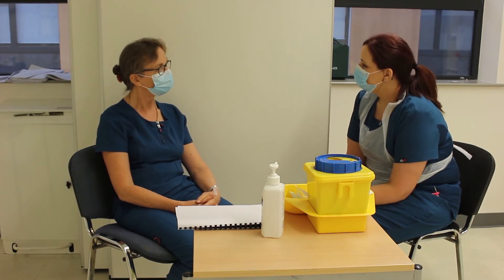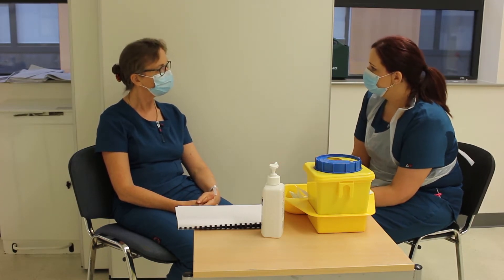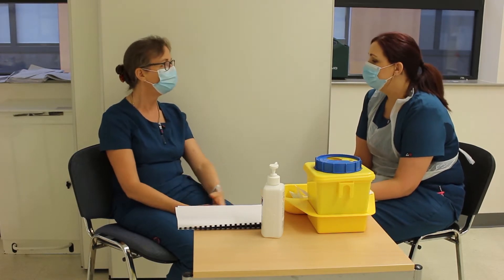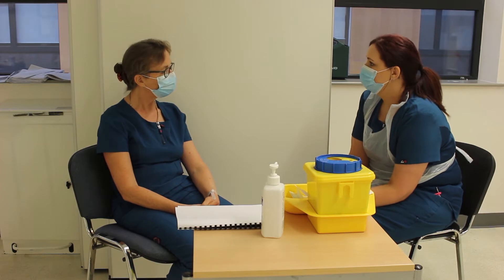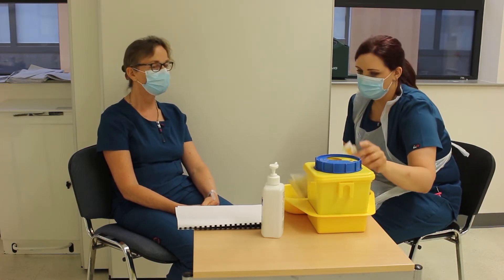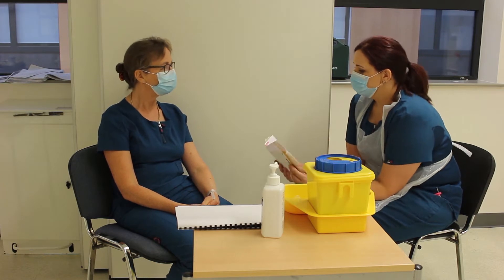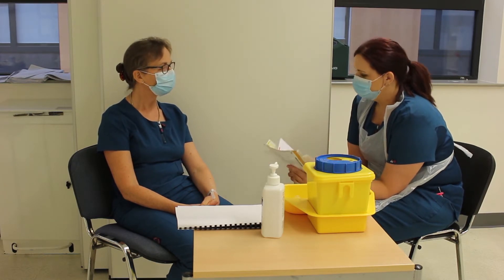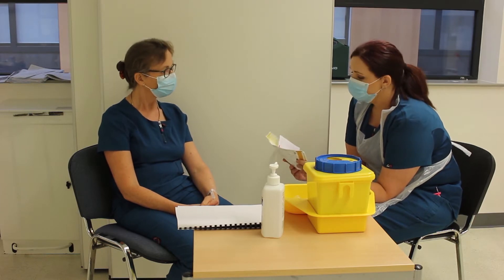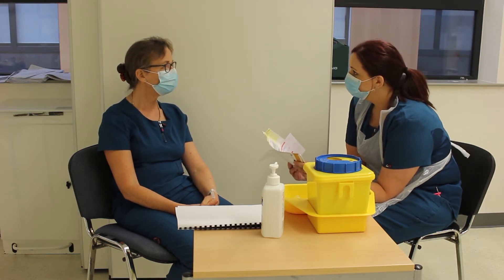Have you had blood taken before? Yes. Are you on any medications to thin your blood — blood thinners or anticoagulants? No. When they've taken blood before, what arm did they use? I prefer this arm. Before I go ahead, I just need to confirm I have the right person — can you confirm your full name for me?